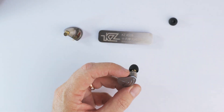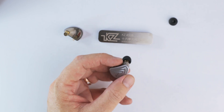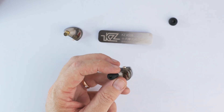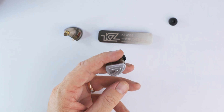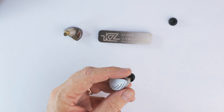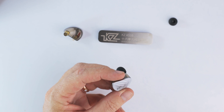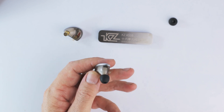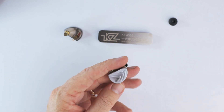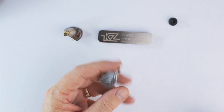The treble is pushed up in line with the upper mid-range. It's crisp and detailed, with good definition and fairly good timbre, but it's not a harsh treble. It's just that there isn't really much bass to counterbalance it. Thankfully, for this type of tuning, the quality of the treble is quite good — otherwise it could easily become a real hot mess.